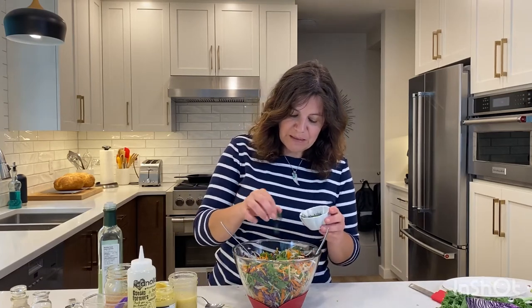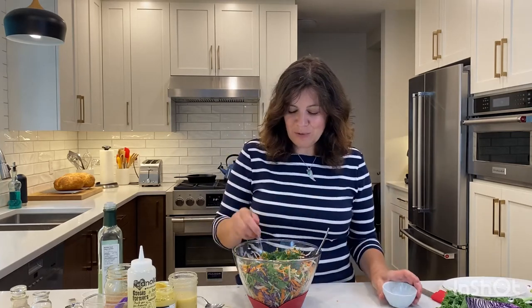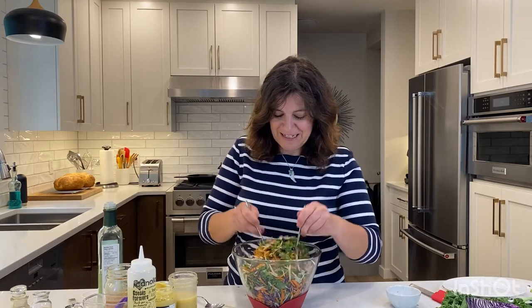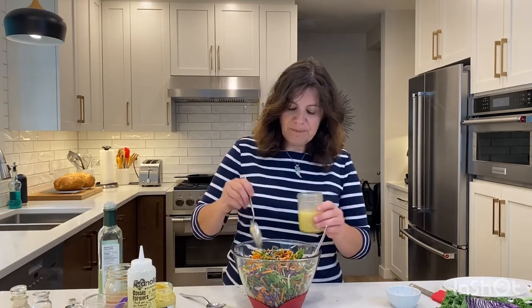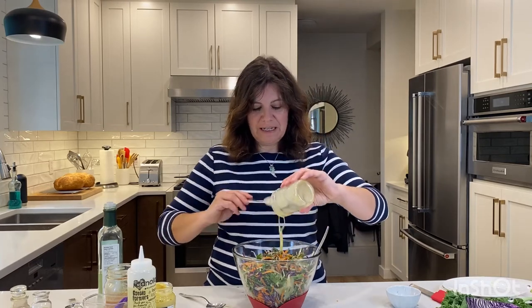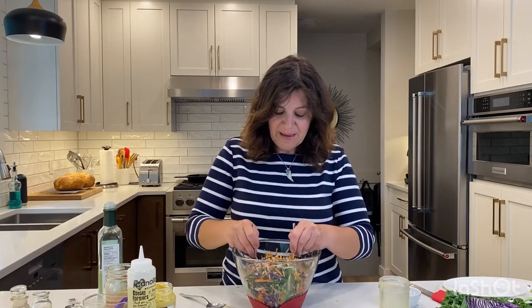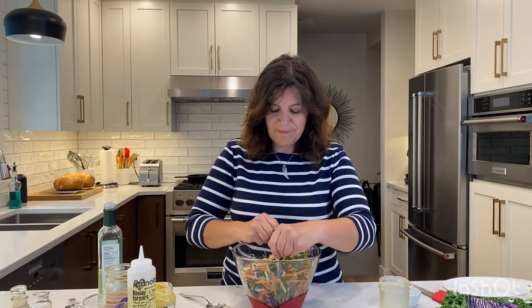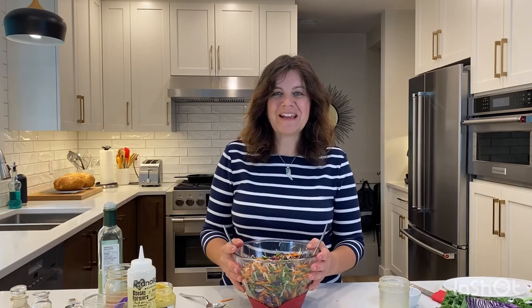Now I'm also going to add some dill. The recipe says two teaspoons but if you like a lot of dill just add more — basically however much you like. I really like dill so I'm adding that in, and now we are going to add our dressing, giving it one final stir and adding it all in so we get maximum flavor. Give it a final toss, and that is all it takes to make a delicious kohlrabi kale slaw. I hope you give it a try and stay tuned for more kohlrabi recipes at gettystewart.com.